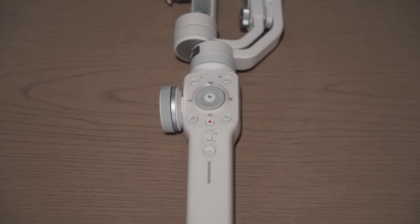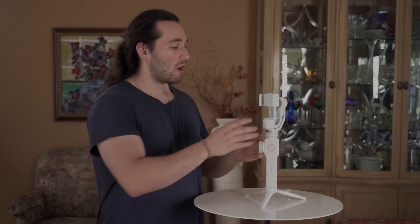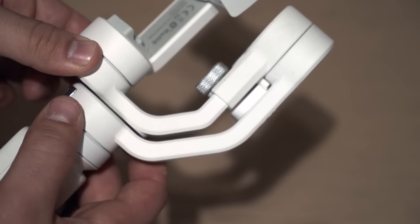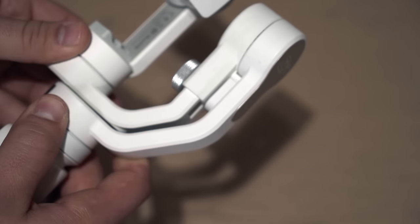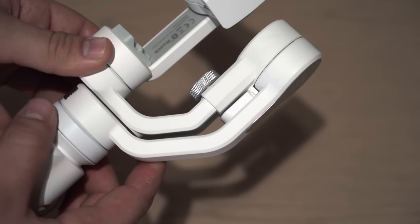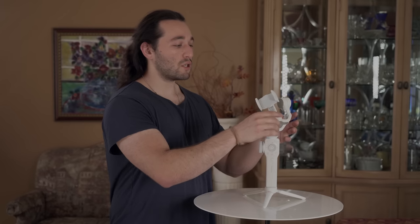Setting up the gimbal is just as easy as it sounds. First thing you have to do is take the gimbal out of standby mode. All you have to do is push open the roll arm — and you'll notice it has a little clip that holds it in place. This is something I wish all gimbals had, so it doesn't roll around during transport. You can just easily push it up and it releases the roll arm.